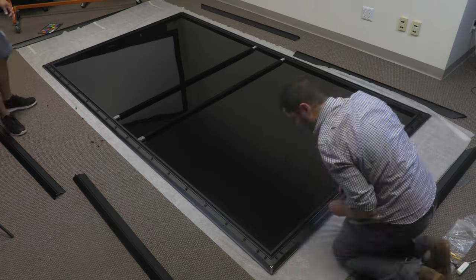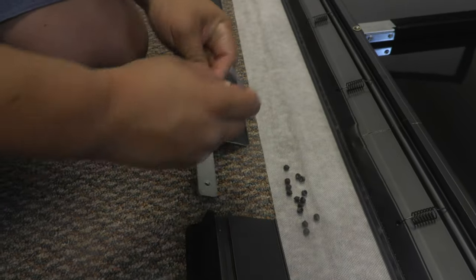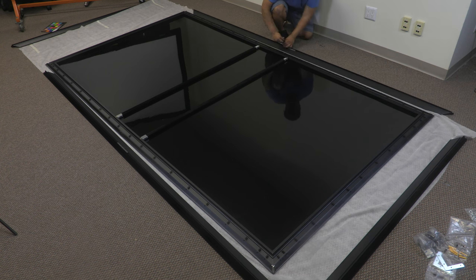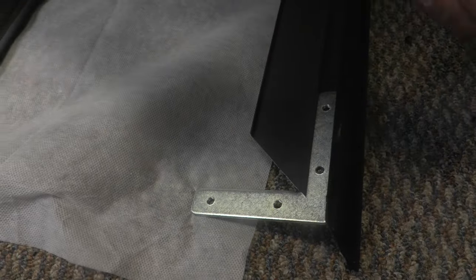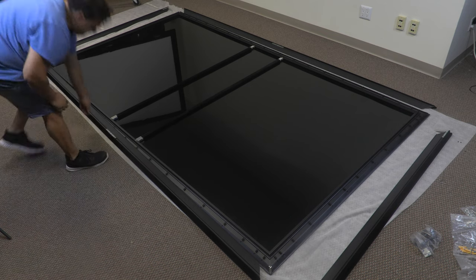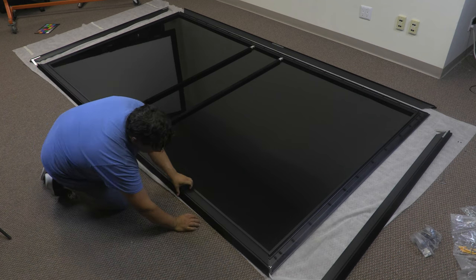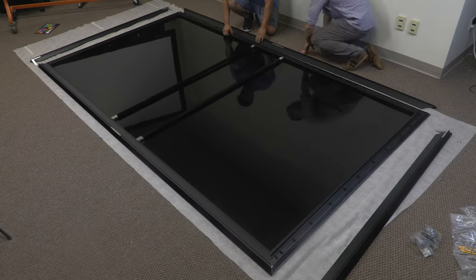Step 4: Assemble the outer frame. Connect the horizontal pieces of the outer frame using the silver I-shaped connector. Repeat this for the top and the bottom. Slide the outer L-shaped connector into the vertical frame and screw it in place. Repeat this for the top and the bottom. Push the outer horizontal frame onto the inner horizontal frame. Make sure the seams are lined up — it should click into place. Repeat this for the top and the bottom.